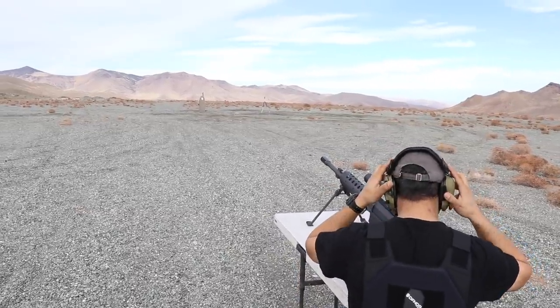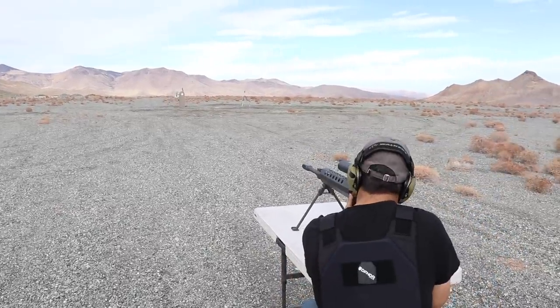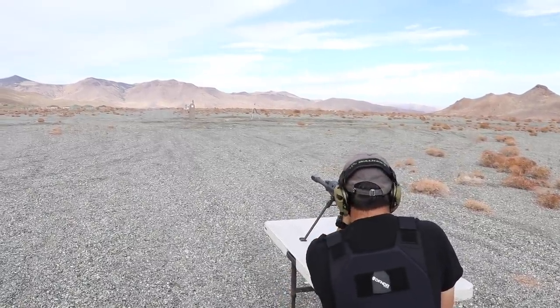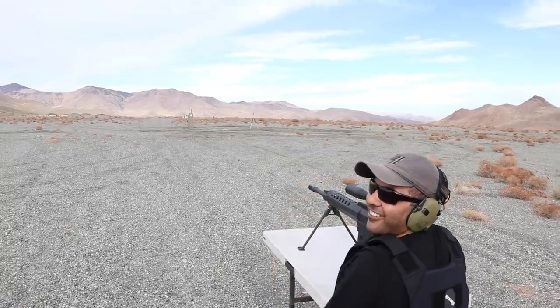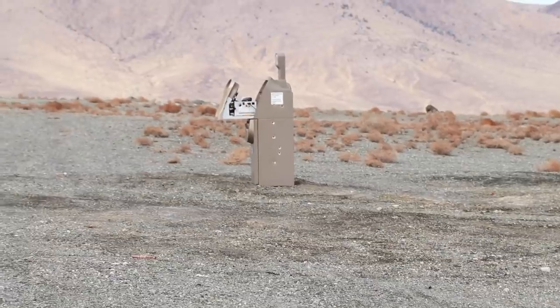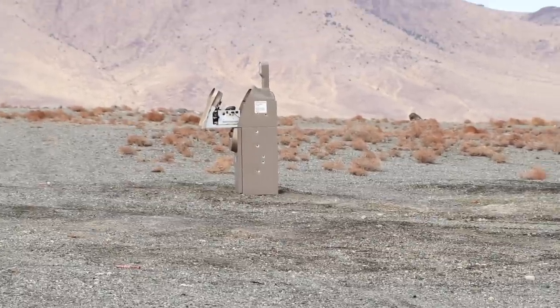Got your ears covered? Yes. That did it — the top opened! Can you focus in on that one? Zoom it all the way in. You see it? Yeah. Let's go in the middle now.